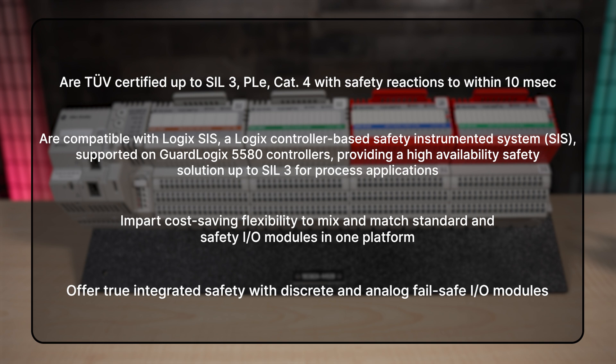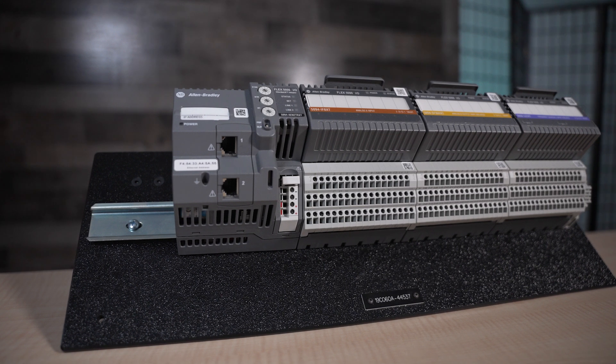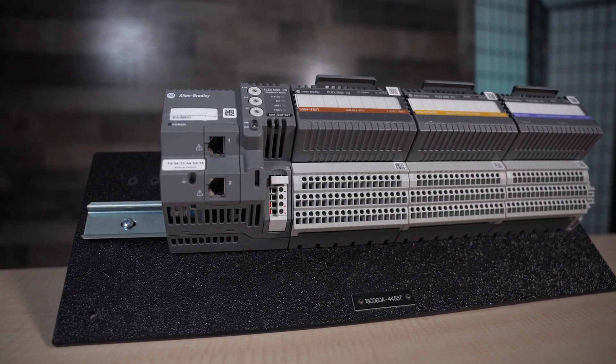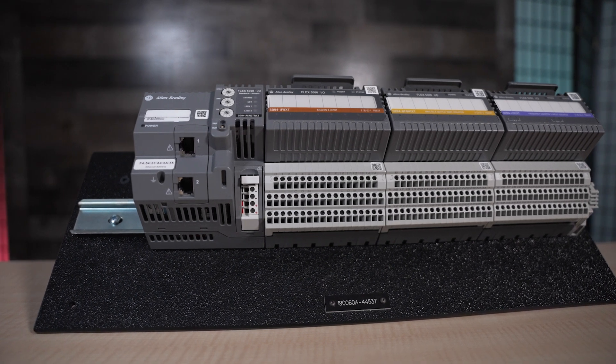Such systems complement Plant PAX distributed control systems, as well as basic process control systems from Rockwell Automation. Evolving a widely used Flex I.O. platform, these modules and Logix 5000 technology let engineers choose specific modules to meet application needs.